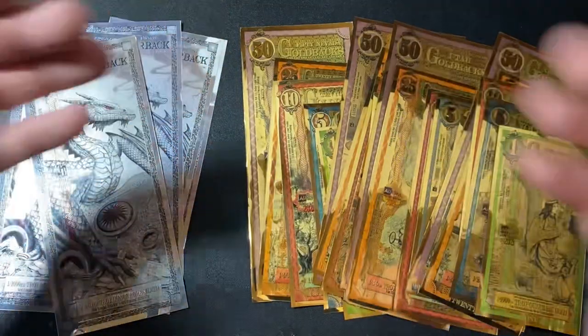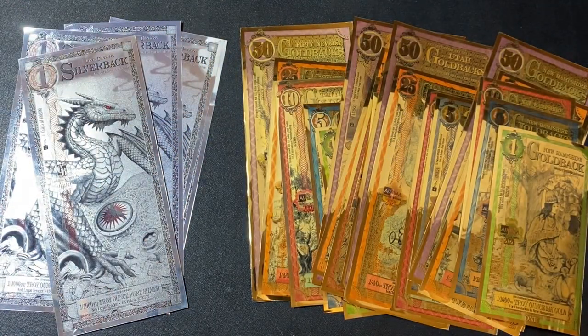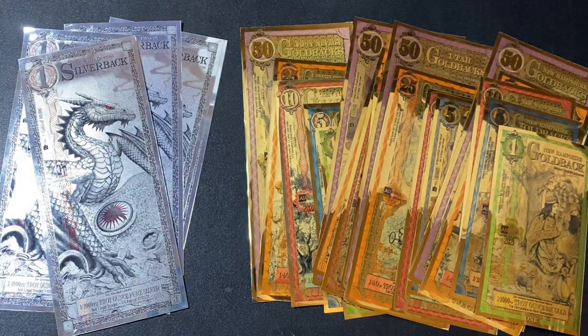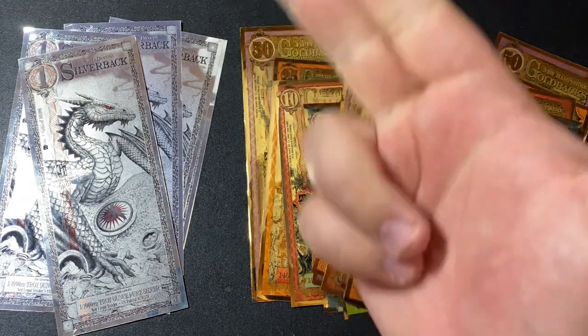I hope that answers all of your questions about how to store and handle the silverbacks and goldbacks. If you have any other questions, feel free to put those down below in the comment section. A massive thank you so much for watching, and I will see you all in my next one — Silver Dragons out.